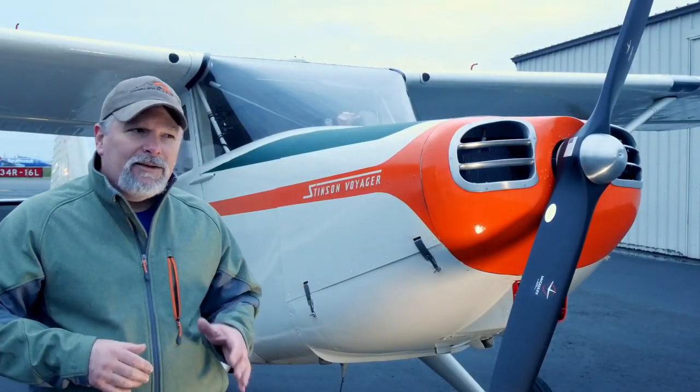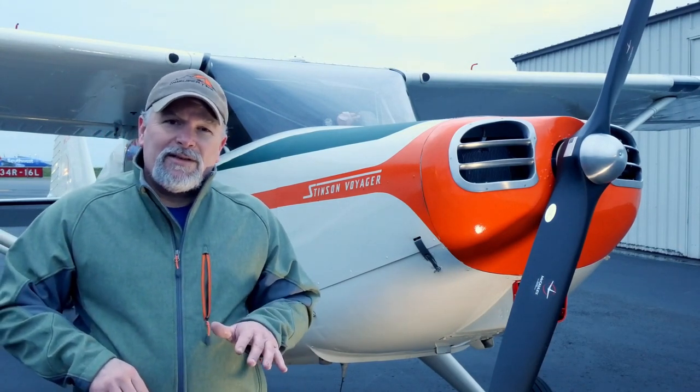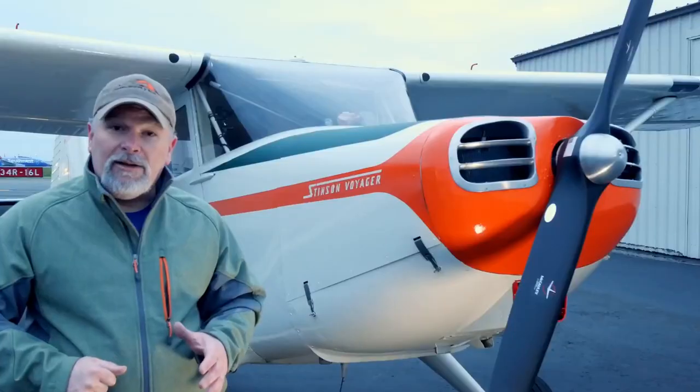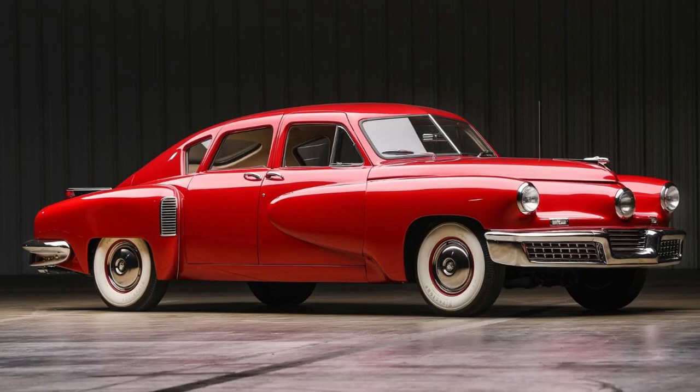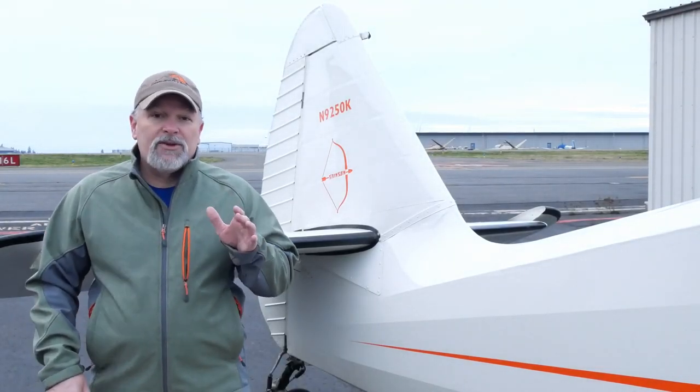So what is this Dash-1, Dash-2, Dash-3 nonsense anyway? Starting in the beginning, the straight 108s — no dash number — were first built in 1946. These airplanes came with a Franklin 150 horsepower engine. Franklin, you may not have known, was the engine for the Tucker automobiles. 741 straight 108s were produced before the Dash-1s came along. They kept the same 150 horsepower Franklin motor, and a modest increase to the gross weight added 80 pounds to the useful load.